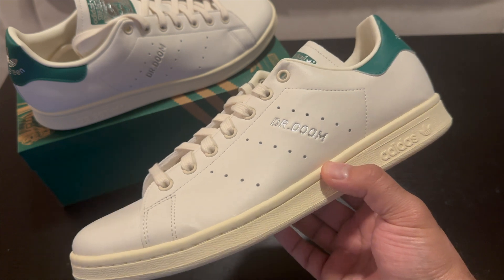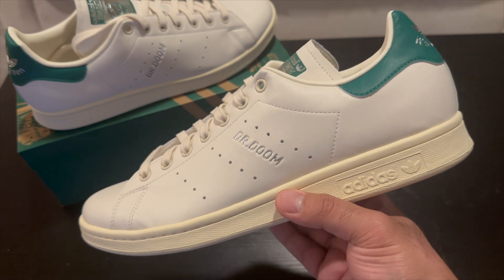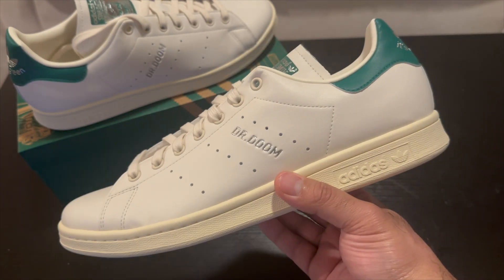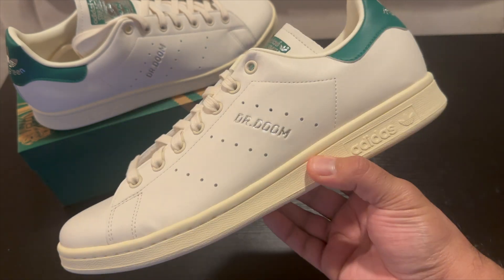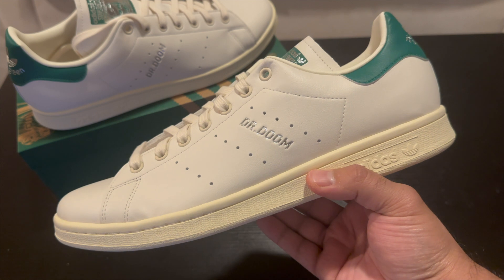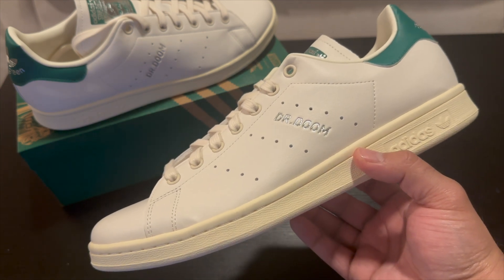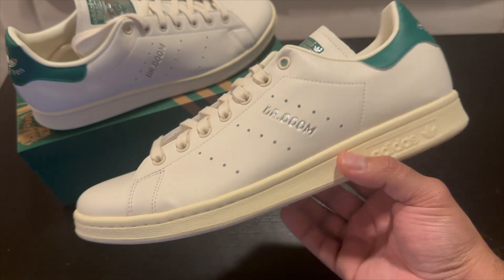I'm pretty happy with them. I think I got these on sale on END as well. These are now sold out, and I'm pretty sure you can find them under retail on StockX or GOAT — I don't think they're fetching a very large tag. Just really happy with this cop. Let me know what you guys think down below in the comments — were you guys picking up any of these Marvel and Adidas shoes? I wasn't really a big fan of a lot of them. I know they're doing Spider-Man for the new Spider-Man game for PS5, but I'm not going to pick those up.